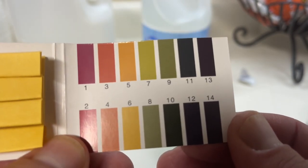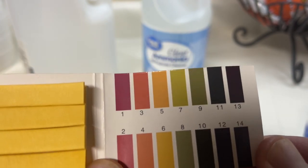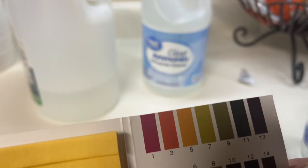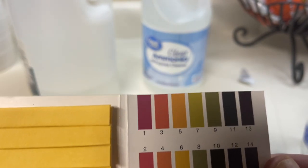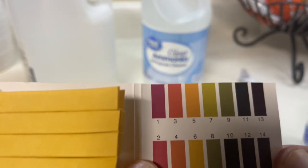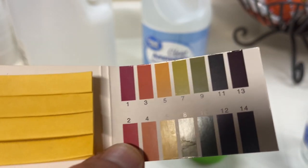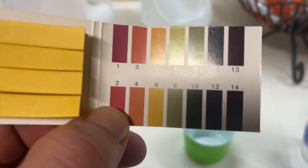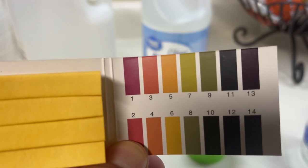Generally, Dawn soap will come in at about 7 - it's neutral. It is possible for neutral cleaners to clean well, and Dawn is an example of that. You can actually successfully clean carpet with Dawn and peroxide; it won't hurt a thing because it's neutral. The same goes for Tide and other detergents - they're designed for you to wash your clothes week after week for years without wearing them out.